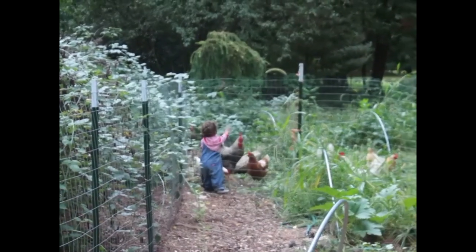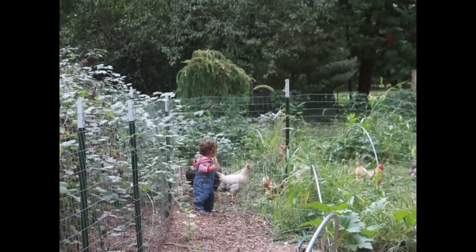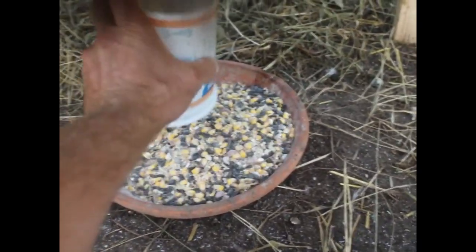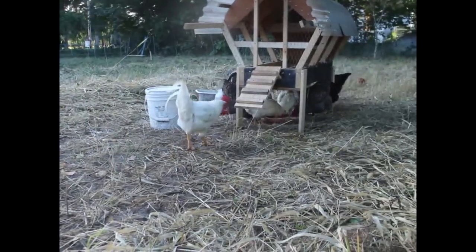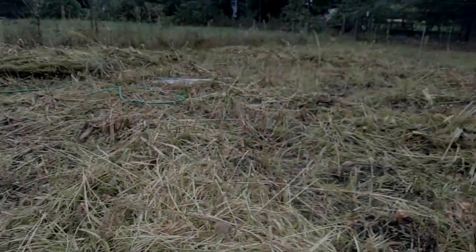He's feeding the chickens woodchips — they don't seem very excited about them. I threw the bad tomatoes in already. Who needs a petting zoo?